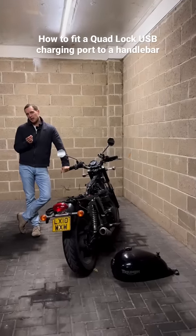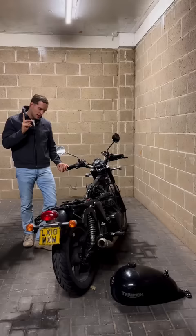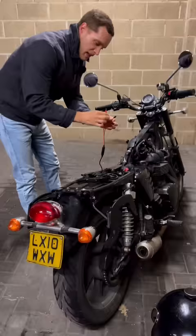I'm going to demonstrate my complete updated quad lock setup, whereby I have a USB charging port on my handlebar so I can charge not just my phone but all other electronic devices. Starting from here, this is the beginning of the quad lock setup — this is the USB charging wire which leads...